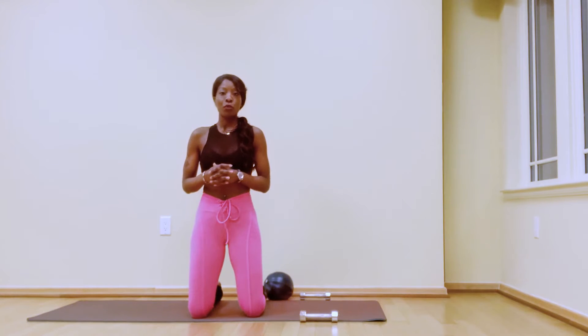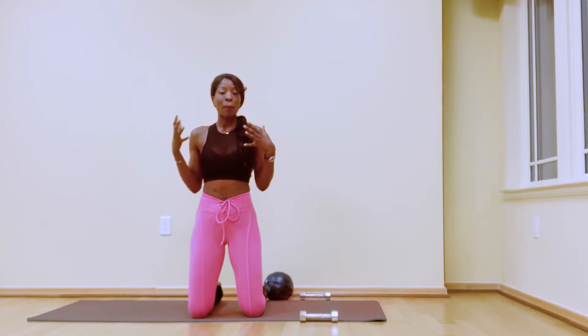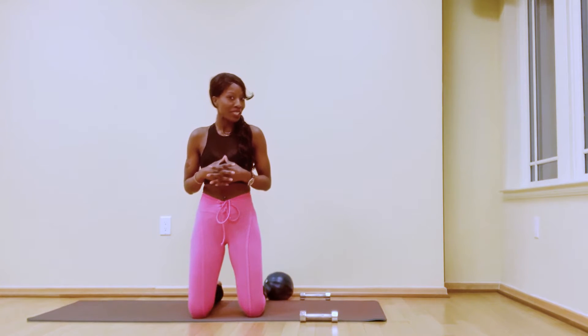Hi guys, my name is Nawanda, founder of Move With Purpose, and today we're going to do a quick home athletic Pilates workout. Nice and intense, so let's get ready.